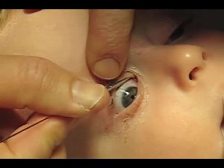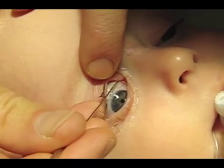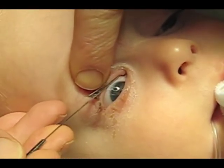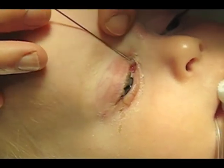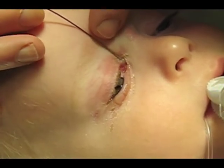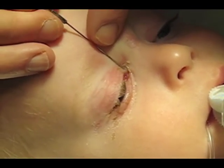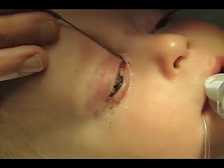The Farson modification is particularly useful if there is only one canalicular system on a side. Probe through the canaliculus and valve of Rosenmuller till you hit the bone on the end of the nasal lacrimal duct. Turn and carefully probe through the nasal lacrimal duct through the obstruction at the valve of Hasner.